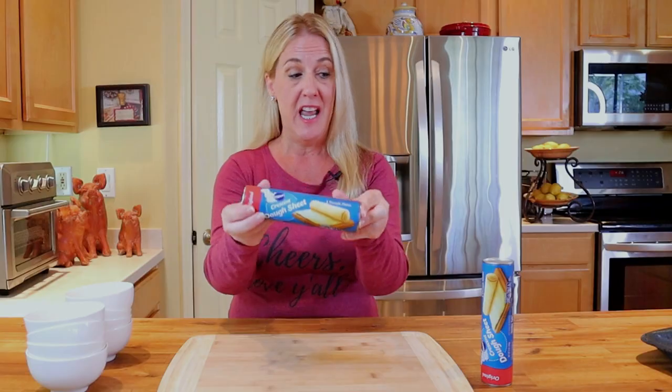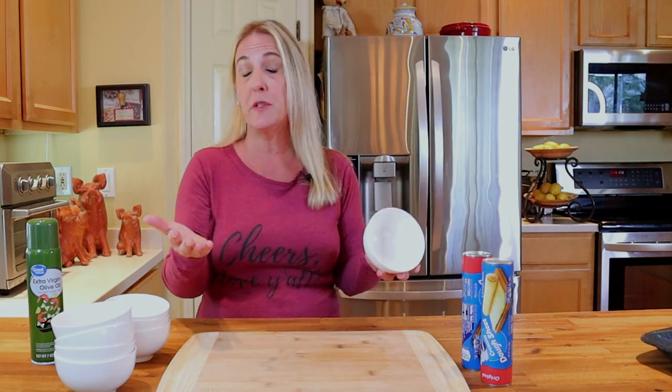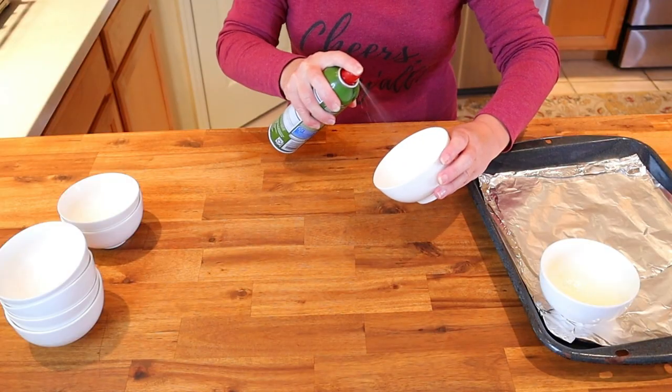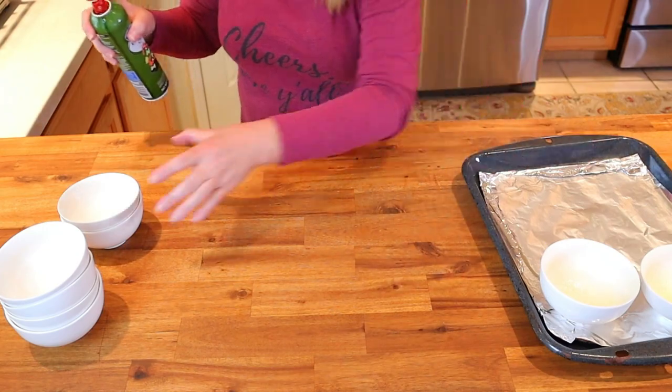Now that the souffle mixes have been made, we need to build the souffles themselves. Preheat your oven to 375 degrees. I have here a package of Pillsbury crescent dough sheets — actually two packages since I made two different mixtures. I'm going to bake mine in four-inch diameter oven-safe dishes. You can use a larger diameter dish like a six or eight inch — you'll just need to bake the souffles for longer. Spray each baking dish or ramekin with pan spray and set on a cookie sheet.